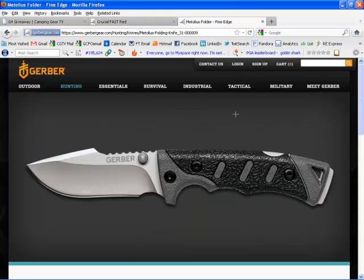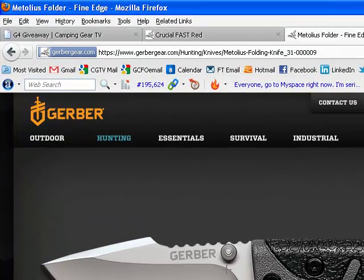We've also got the Metolius Folder. Gerber's thrown in five of these as well. This thing is essentially a folding sheath knife with a really strong glass-filled nylon handle. Look at the patterns on this handle — this is going to grip in all sorts of wet, disgusting conditions. It's going to fit nicely in your hand with a nice soft feel to it. It's got a large enough blade to get a lot of different tasks done, but you can also choke up on it and use it for finer tasks. Look at all the versatility packed in this blade — different features, your thumbnail groove and whatnot.